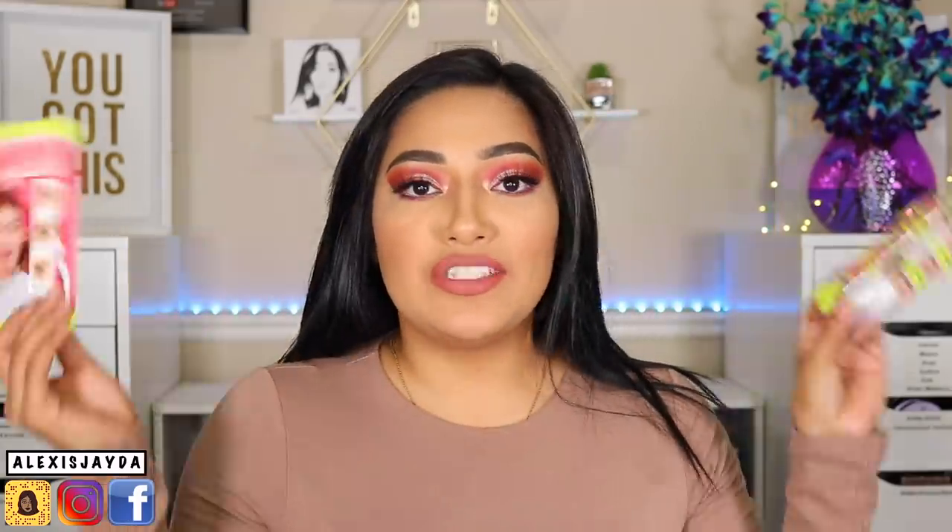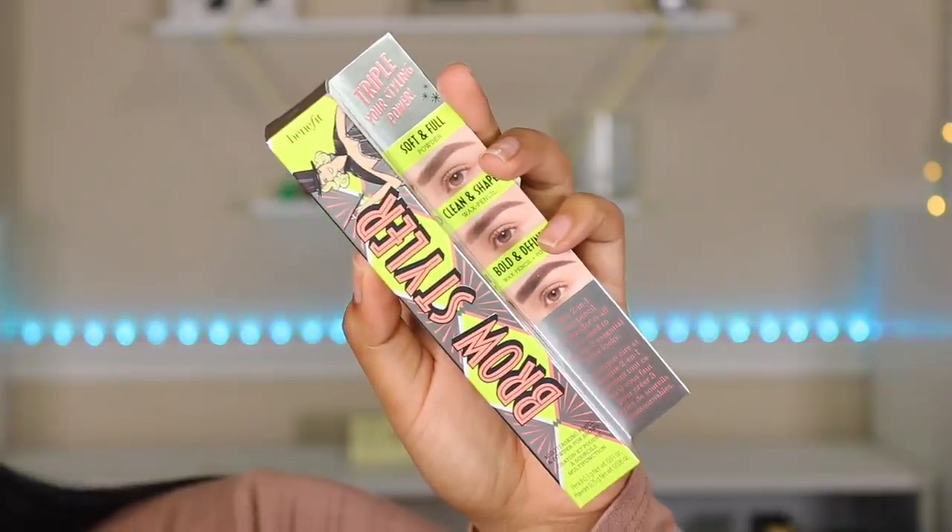Hey, welcome back to my channel, and if you're new, hi, my name is Alexis Jada. Today's video we're going to be talking about eyebrows — specifically the new Benefit Brow Styler.